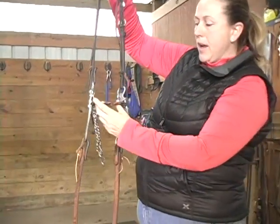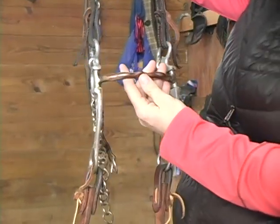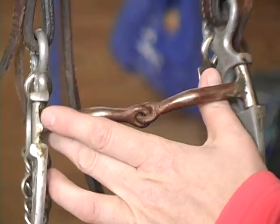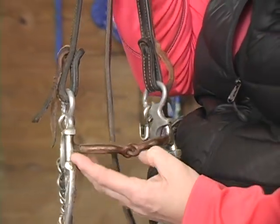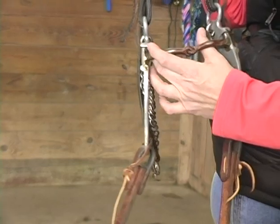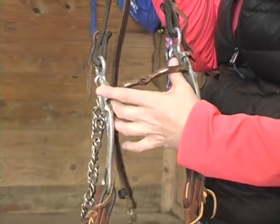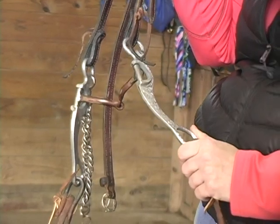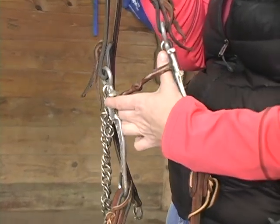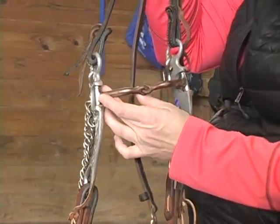This bit still has a snaffle bit mouthpiece, but you'll notice it's jointed in the middle. The milers are able to rotate in the middle; this specific bit does not. So when you're applying pressure, the mouthpiece presses down on the tongue as well as applying pressure from the curb chain on the bottom of the horse's chin. If horses do not like the milers, this is usually my choice — it's a standard shank, a mild bit that allows the horse to be flexible and gives you a little bit of collection on a different mouthpiece.